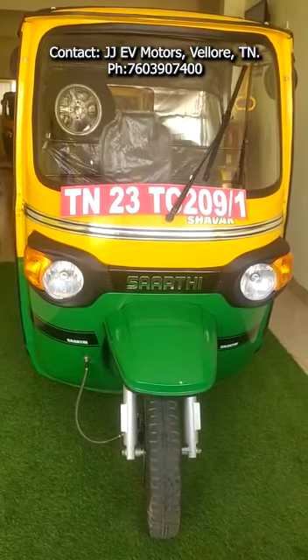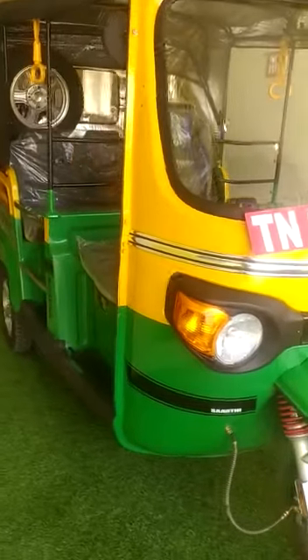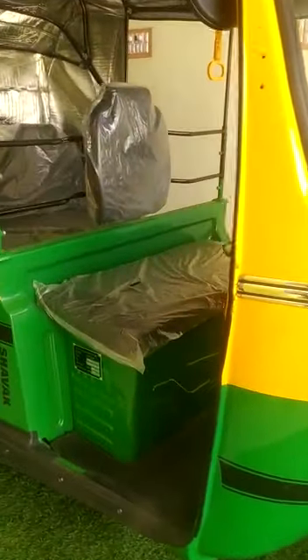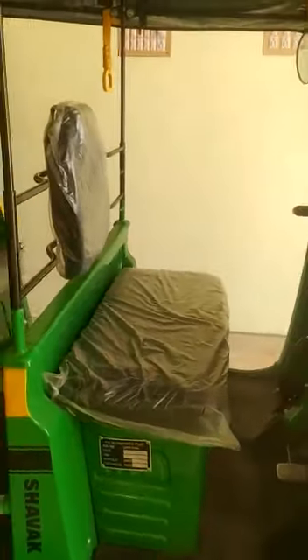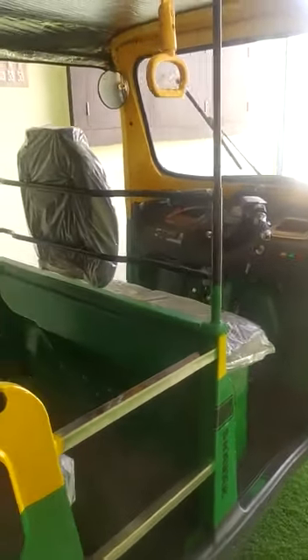Sarthi Saverk Electric Auto is powered with a 3000W AC motor and 135AH 60V lithium-ion battery. It takes 4–5 hours for a full charge. A fully charged vehicle's drive range is up to 200km.